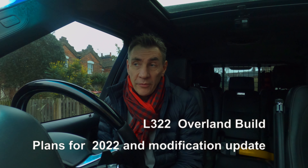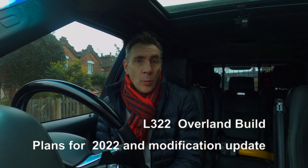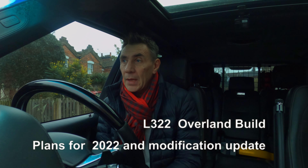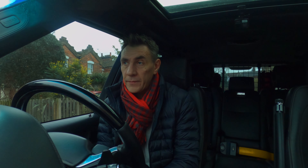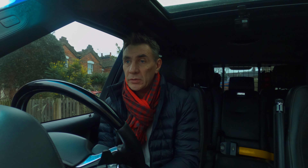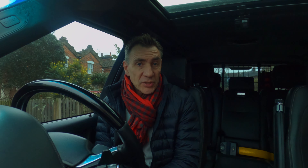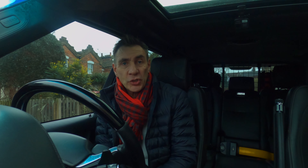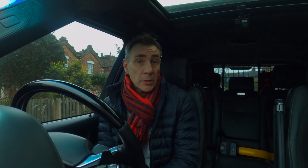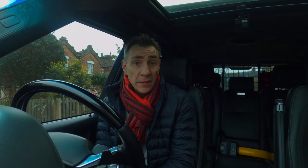Welcome back and happy new year to everybody. I want to thank everyone that subscribed — it's sort of overwhelming when I wake up in the morning and see the amount of new subscribers. In the short time I've owned this Range Rover, I've had over 130 new subscribers in less than two months. I hope you enjoy all the content being produced. I love to hear comments, feedback, and suggestions — it only helps me produce better content that you guys want to watch.